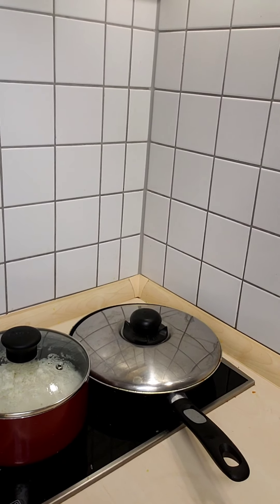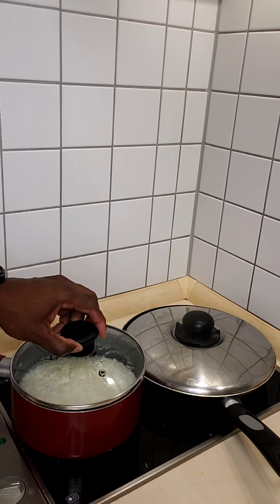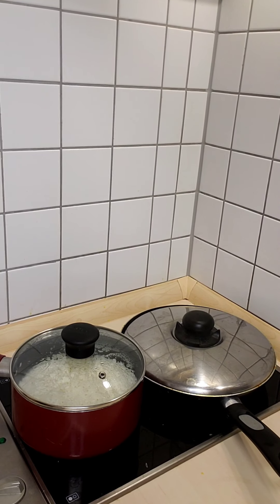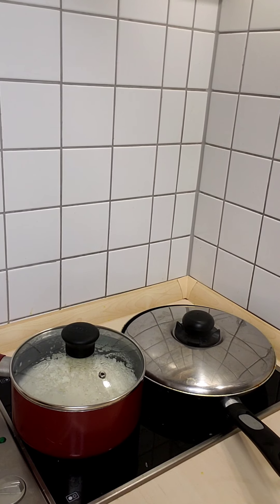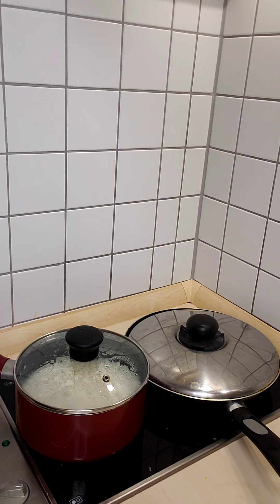Let's check also on our rice. Rice is coming along good too. So a few more minutes for our rice and then we should be done altogether. Quick and easy lunch — about an hour tops. In about a few minutes we'll be able to put this on a plate.